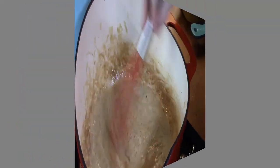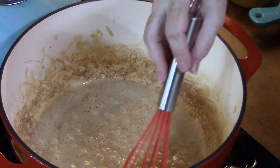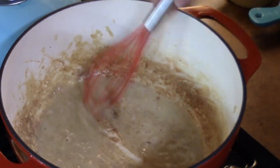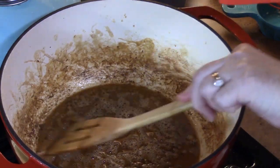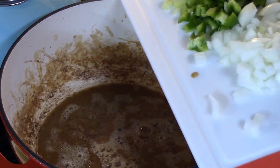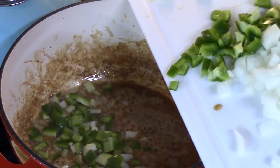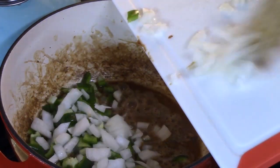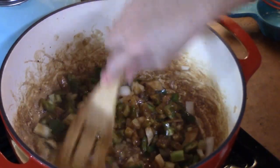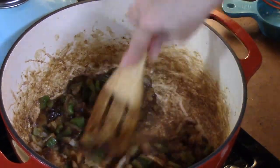We're about halfway there. The darker your roux, the more colorful your gumbo is going to be, so you want it really dark. Keep stirring and get that beautiful color. We've got a nice, deep, golden brown color on our roux. I'm going to go ahead and add our Holy Trinity — the onions, bell peppers, and celery. We're going to sauté these down and mix them into the roux, looking for them to get nice and softened. I've added about a quarter cup of chicken stock just to help it along.